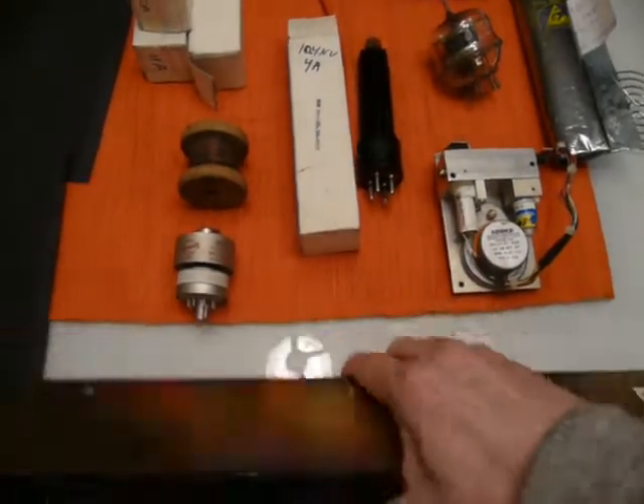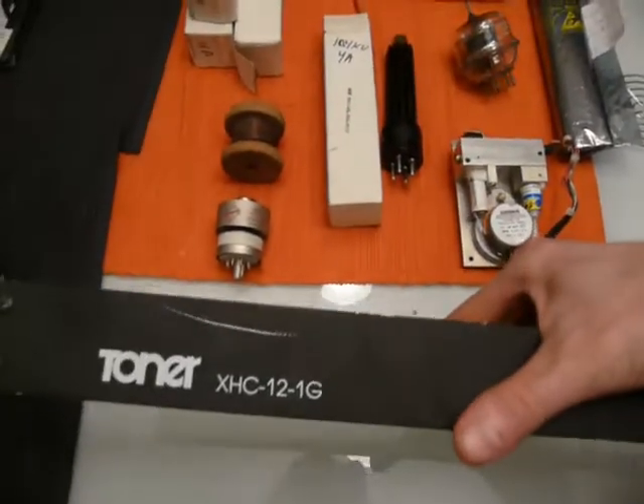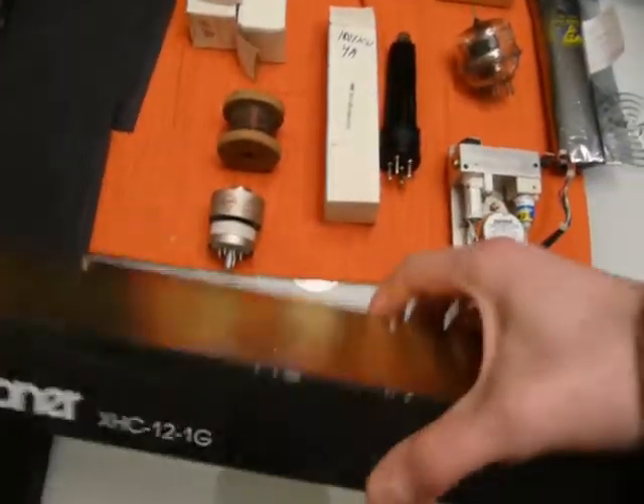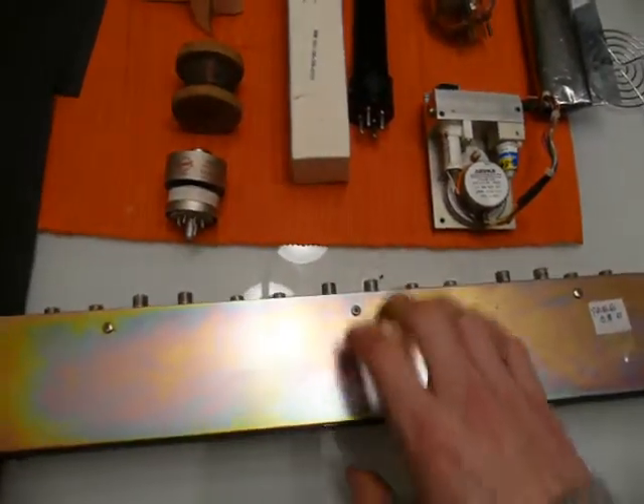So let's start with this one — probably the least interesting. It was free. I picked it up basically for the case, the rack mount case, and just that. It's probably not too interesting, but we'll quickly tear this down later.